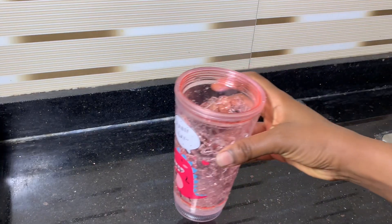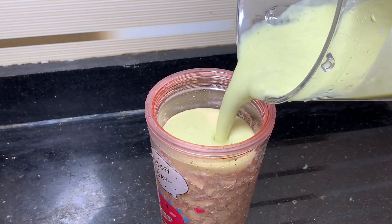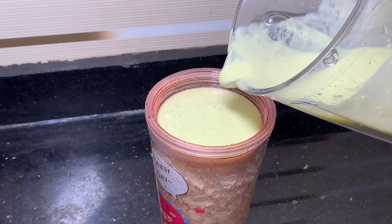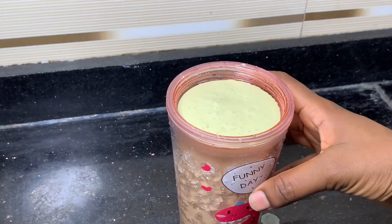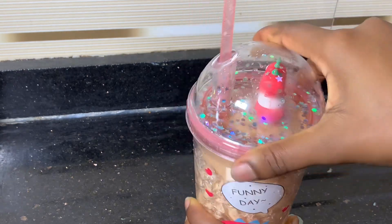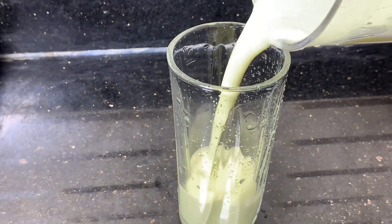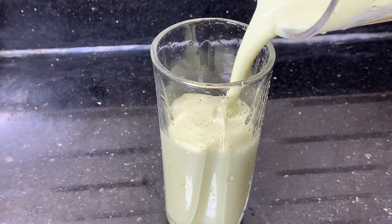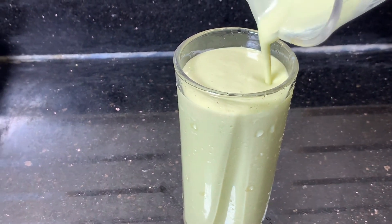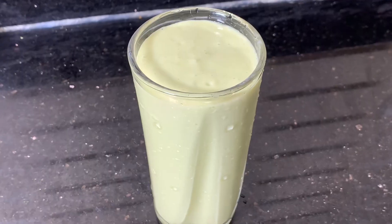Our avocado milkshake is ready to be served! Look how creamy that looks — this looks so yummy and delicious. This is one of my favorite smoothies to drink every morning. It tastes very very nice, creamy — something very very nice. I love this so much. You can add bananas if you want. It's a weight gain smoothie; you can drink this morning and night — it's very nice, very yummy, you are going to love it.